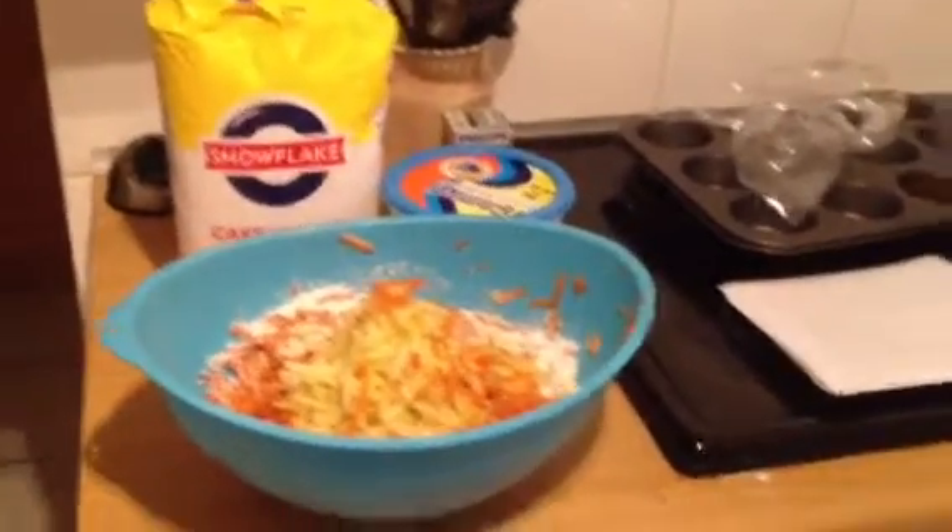Hi you guys, Amelia. You can see I'm a busy cat. I'm going to make muffins.